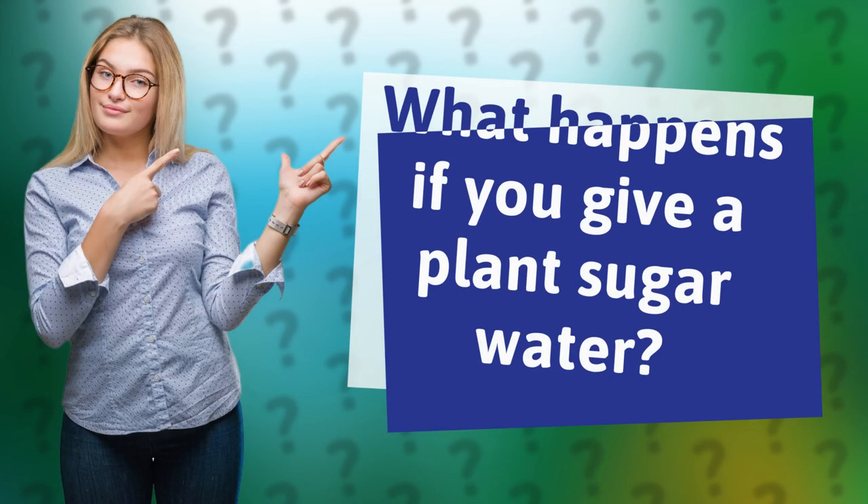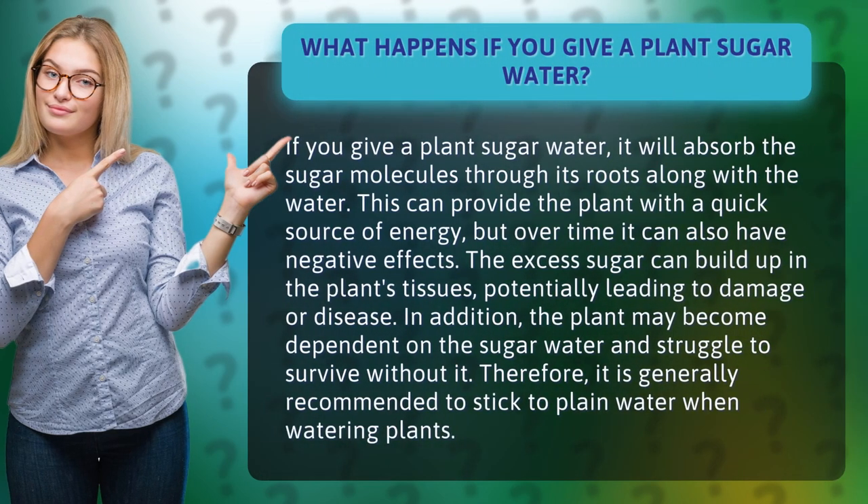What happens if you give a plant sugar water? If you give a plant sugar water, it will absorb the sugar molecules through its roots along with the water. This can provide the plant with a quick source of energy, but over time it can also have negative effects. The excess sugar can build up in the plant's tissues, potentially leading to damage or disease.